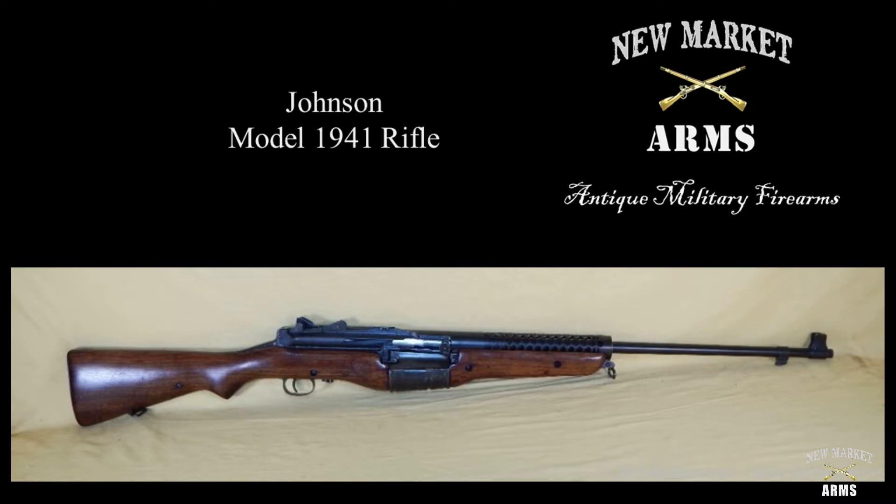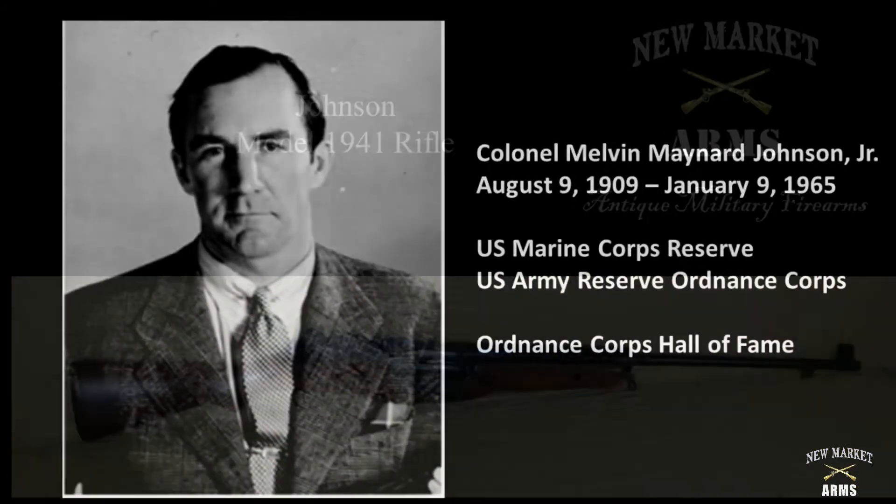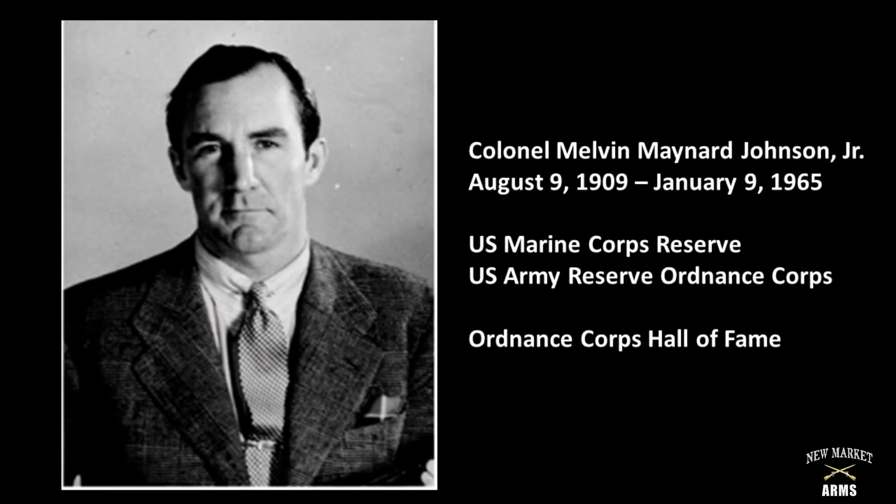The designer of the Johnson Model 1941 rifle was Melvin Maynard Johnson Jr. Melvin Johnson was a graduate of both Harvard University and Harvard Law School, but his heart was always in firearms and firearms design. He was a patriotic young man, and after graduating law school, Johnson was commissioned as a second lieutenant in the Marine Corps Reserve.